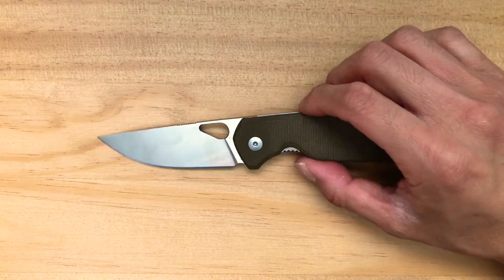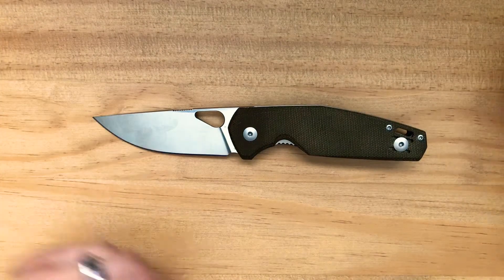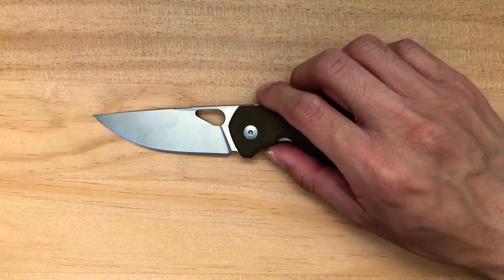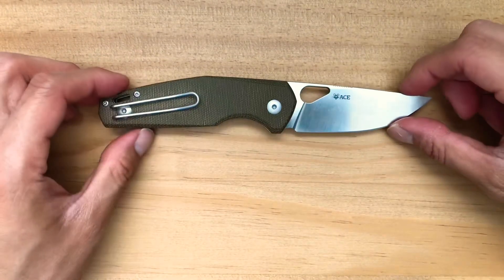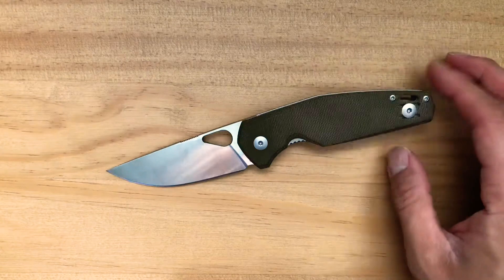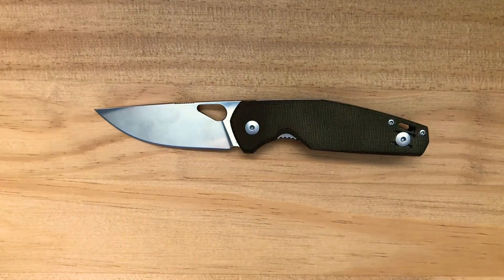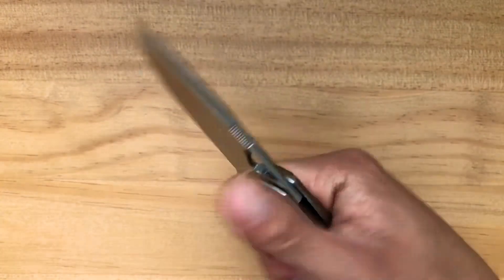The reason I got this knife is really because it spoke to me - just the way it's designed. I love the design philosophy of Jens Anso and Jesper Voxnaes. I love their knife design. When they came out with the Nimbus, I just love the lines of this knife. It's very pleasant to look at - it kind of harkens back to the puuko style knife.